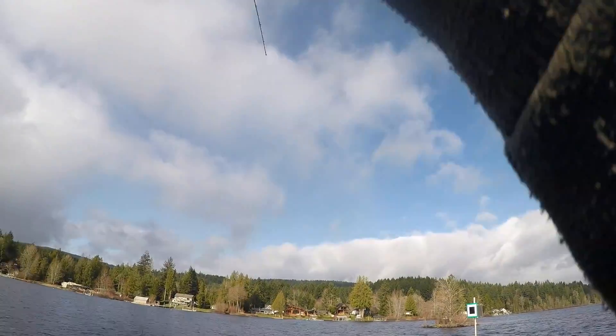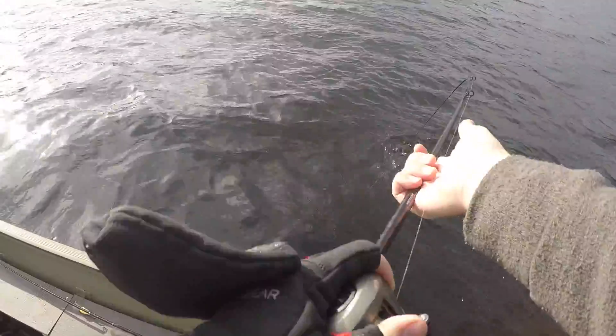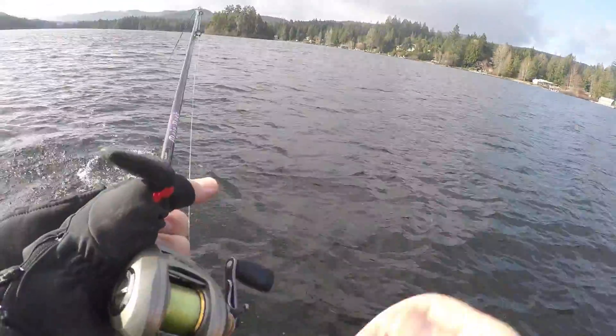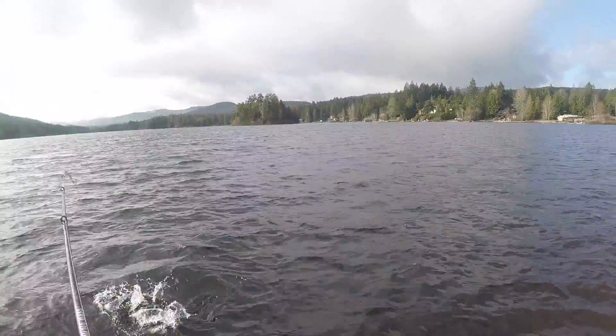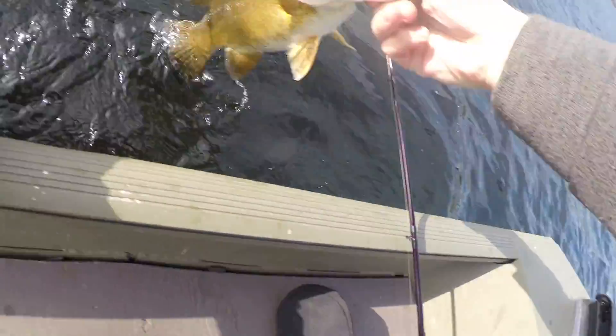Oh there's one — there we go! First fish of the day, folks. We're hooked up on the first cast. That was pretty good — oh, decent sizer too. There we go. Look at that.